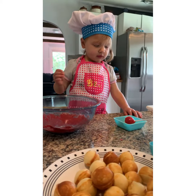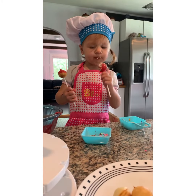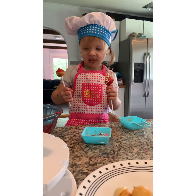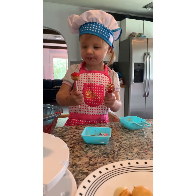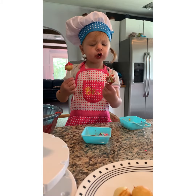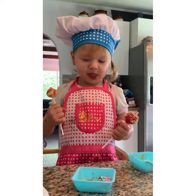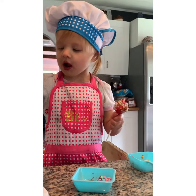Here, mommy — get a couple more, have a bite. Chocolate, chocolate. Mmm, it was good!